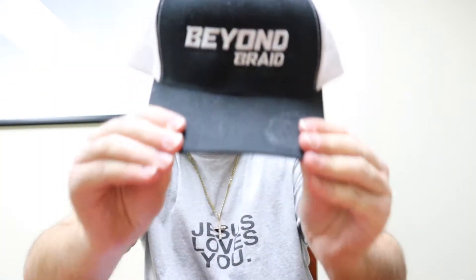Folks, if you are new to the channel, make sure to hit the red subscribe button, like this video, and leave a comment. Today's going to be a cool video — I'm rocking the Beyond Braid hat right here — because I'm going to be talking to you guys about my favorite Beyond Braids.